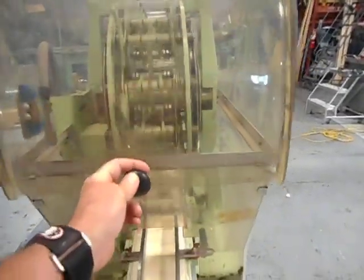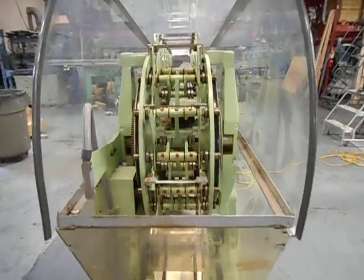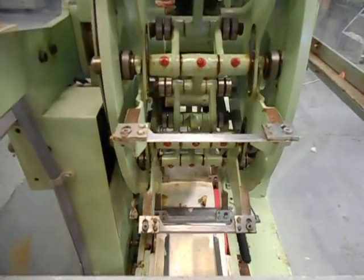We're going to open this door — it does have a safety on it, and as you can see it does work. Get a close look at the cutting anvils.